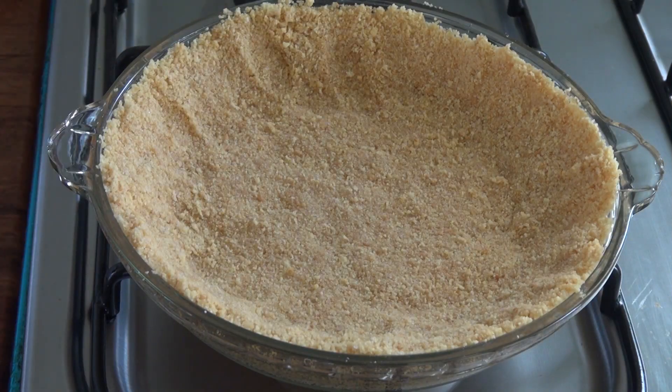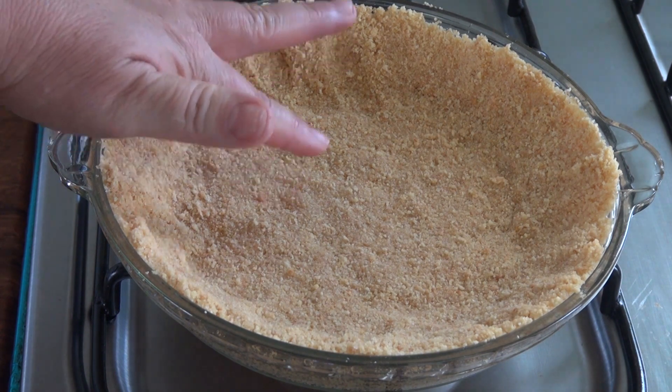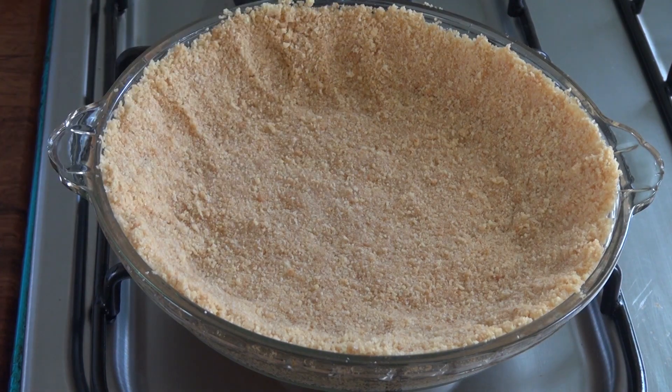So here is our pie crust. It was in the oven for about eight minutes and it's ready. If you touch it, it is still a little soft — it will harden as it cools down. The color has changed a bit, it's a little bit darker. Now I'm just going to cool it down completely and use it for my pie.